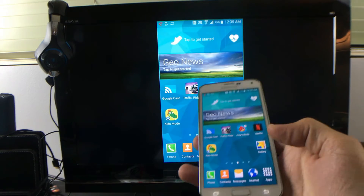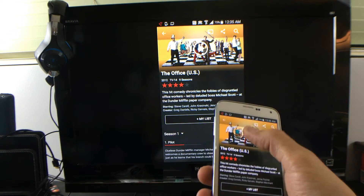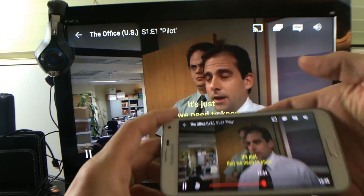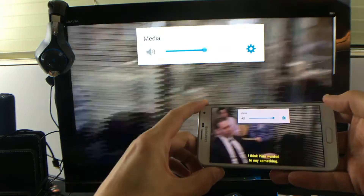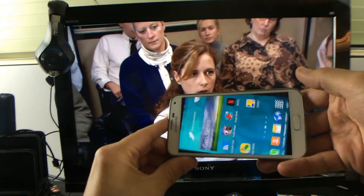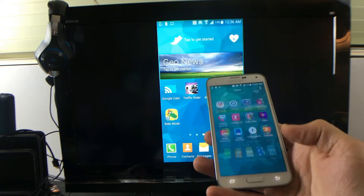YouTube, you can play games. Let's go ahead and go into Netflix and play The Office here. And you can see, if I raise the volume, it goes directly to my TV. Now I'm going to get out of Netflix. Let's go to YouTube, and after YouTube I'll go ahead and play a game.